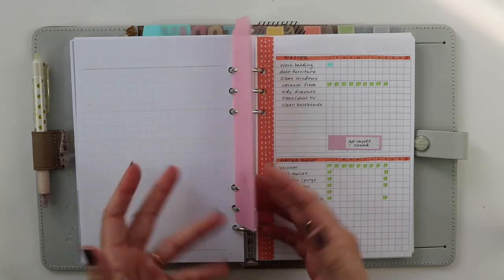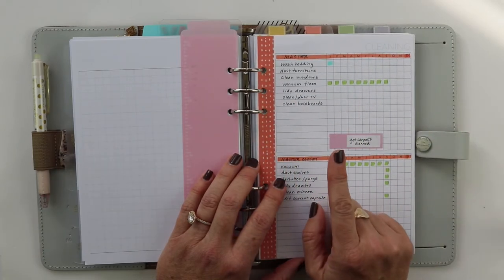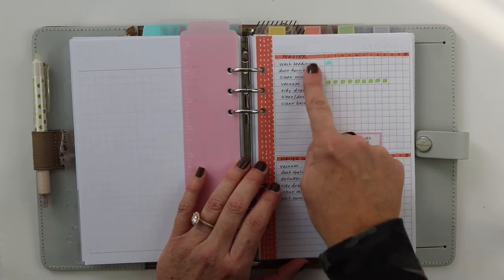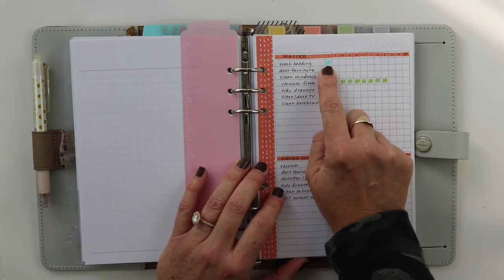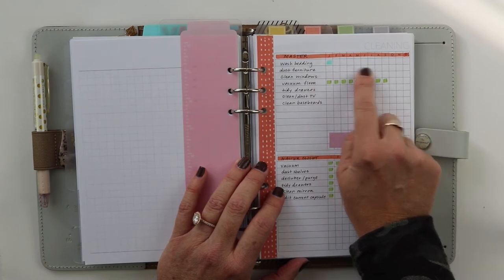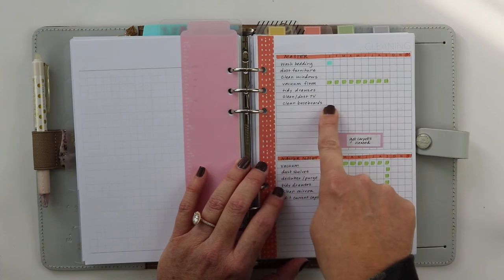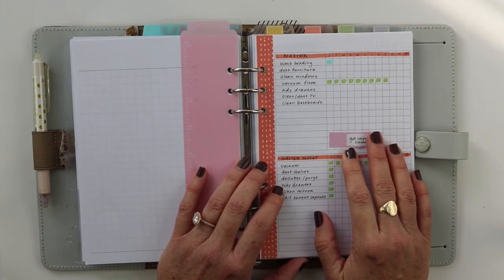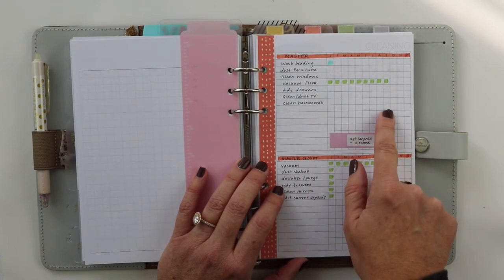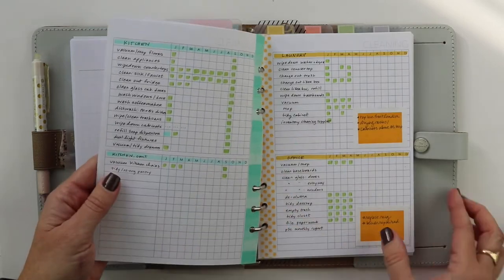The next section — marked with a little pink ruler tab from Studio Calico — is my cleaning section, and this is grossly neglected in my life. Disclaimer: I do clean the basics every week! This list is meant to go to the next level. I broke it down by week: week one is the master bedroom. The idea came from an account I follow — she had little three-by-five note cards with a basic cleaning list. I thought it would be nice to have it in my planner instead.